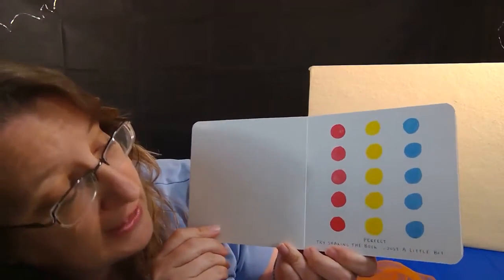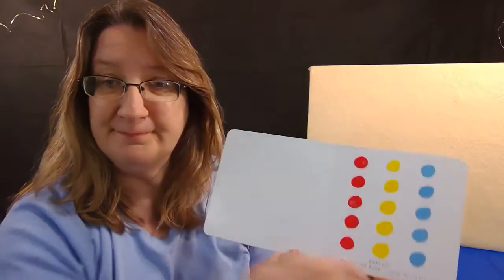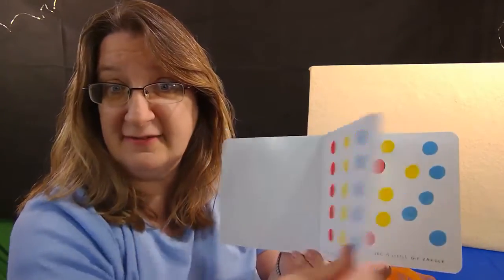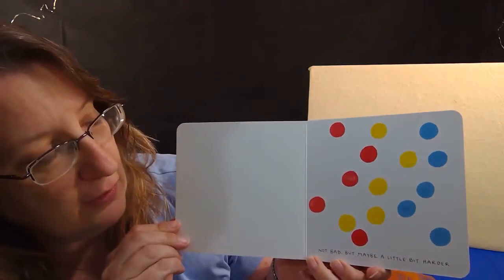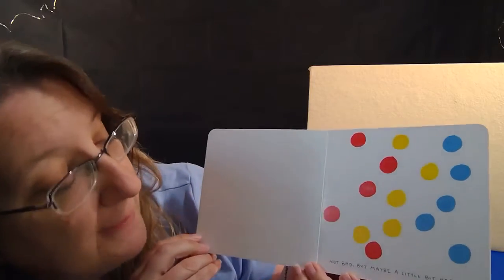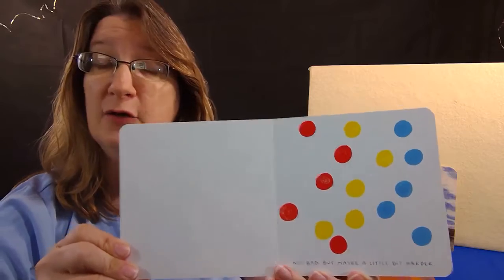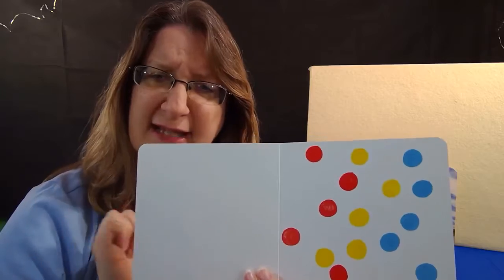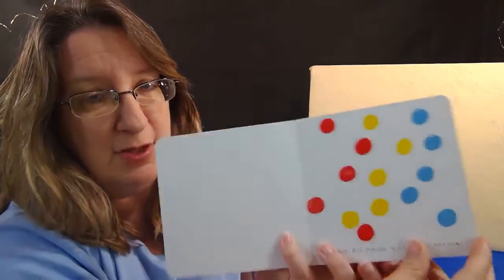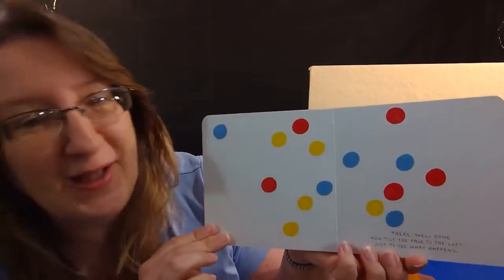Now it says try shaking the book just a little bit, so I'm going to shake it. They're all over! And it says but maybe a little bit harder. If you're at home, you can shake, shake, shake your hand like that. Ready? Shake, shake, shake that hand — I'm going to shake the book a little harder this time. Whoa! Well done.